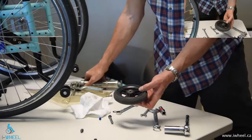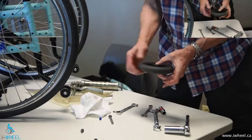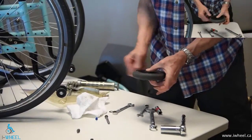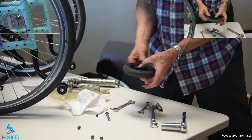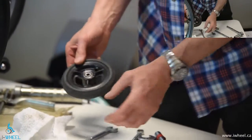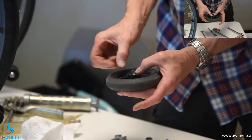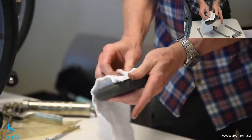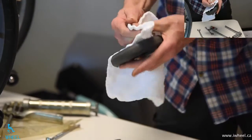Just smear grease on and give it some movement to get the grease under the balls. I kind of press with my thumb while doing this to make sure it's sealed. Then wipe off all the excess grease.